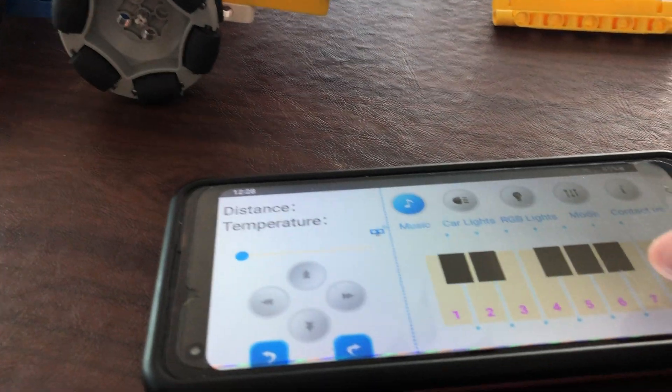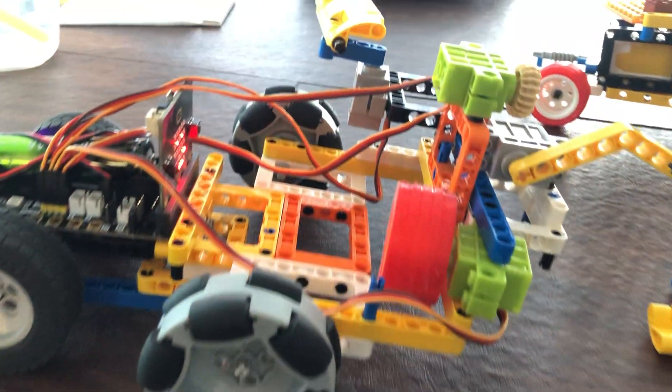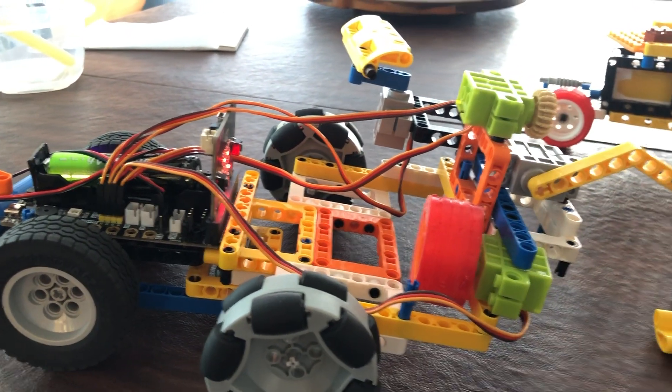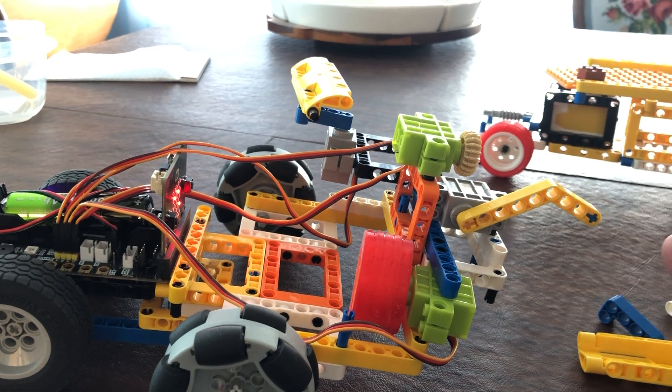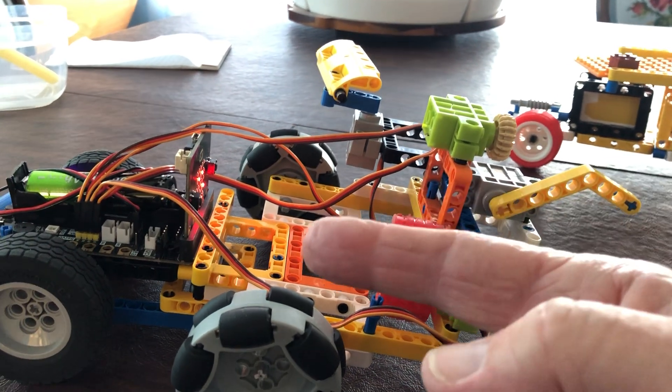I've got a program I'll show you, and I'll put a link in the video so you can download it to your micro:bit. It will automatically install the program in your browser when you click the link, and then you can download it to a micro:bit. This is the version two.